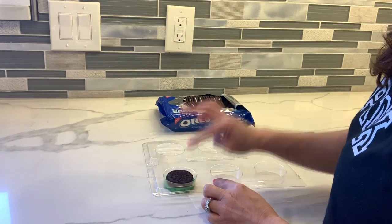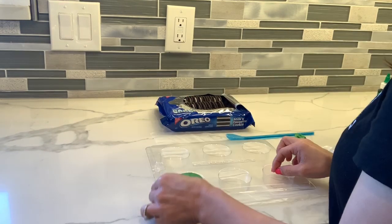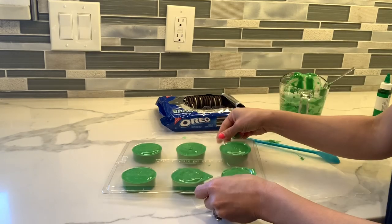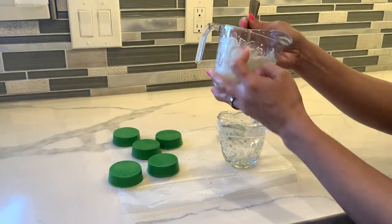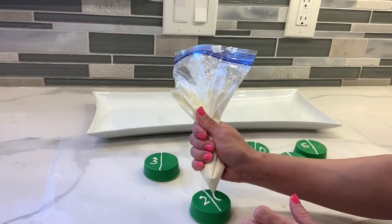You're going to add a little bit of the chocolate on the bottom, place your cookie, add a little bit more chocolate on the top, make it nice and smooth — you can even shake off the bubbles a little bit. Once you're done, just put it in the freezer. I have some white chocolate here that I'm going to transfer to a Ziploc bag and make some designs on the cookies, just like the field.